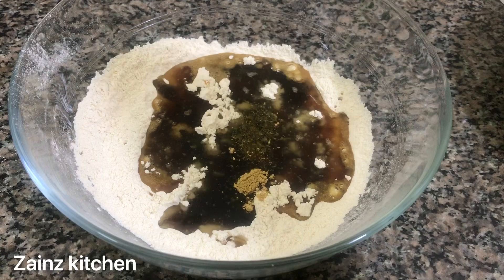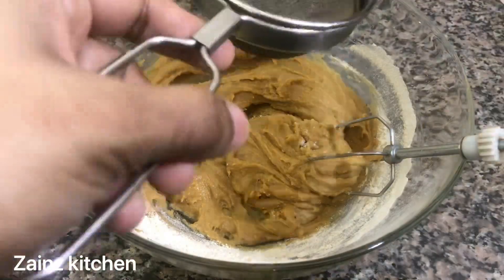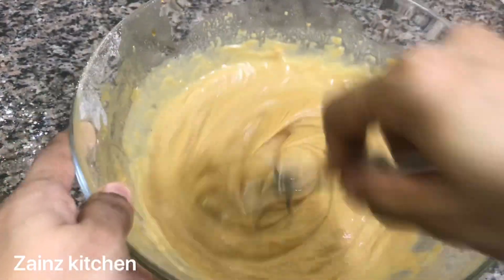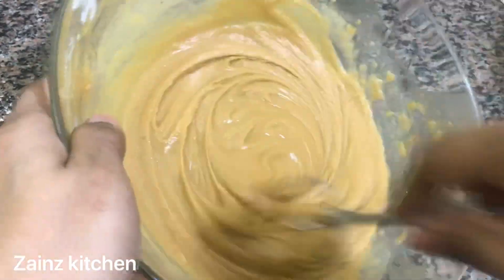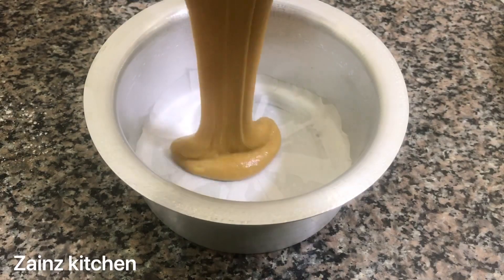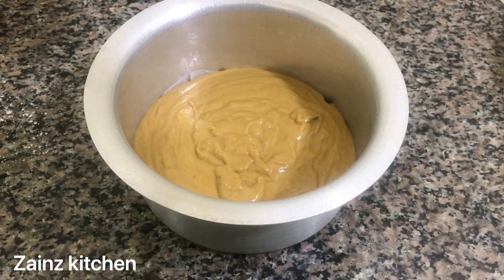Now we are going to mix it up. We will use a spoon and whisk it up. We will mix it up and check the consistency of the batter. We will also cook some dry fruits.